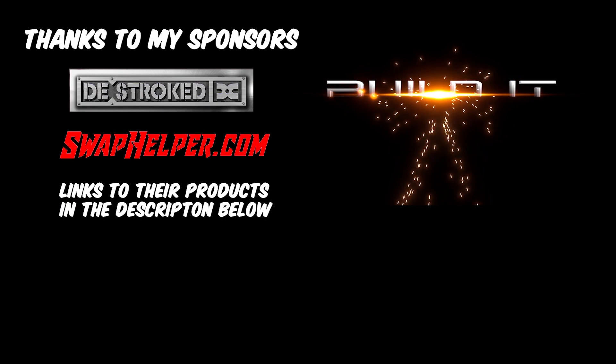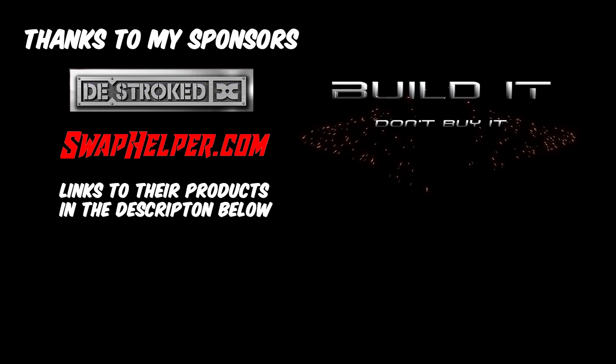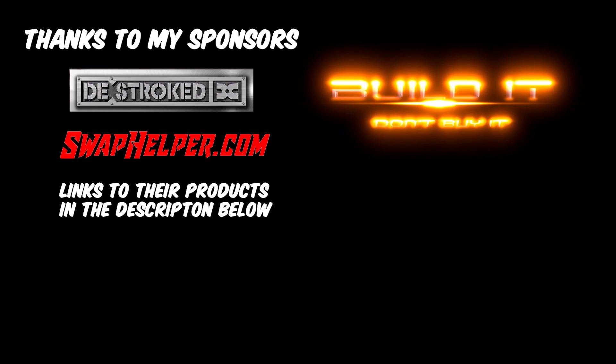Hey, thanks for watching my channel. If you haven't subscribed already, please do for more featured updates. Remember: build it, don't buy it.